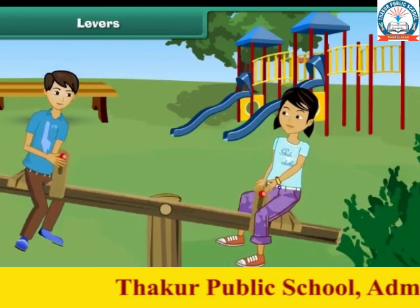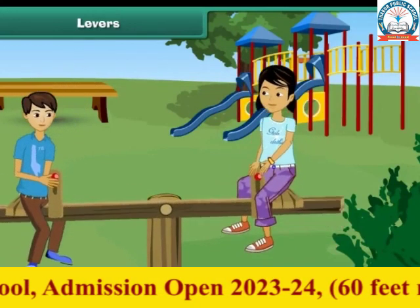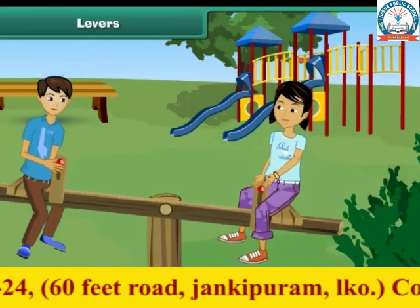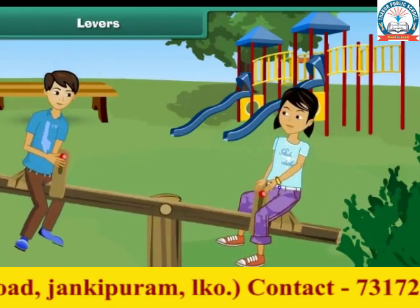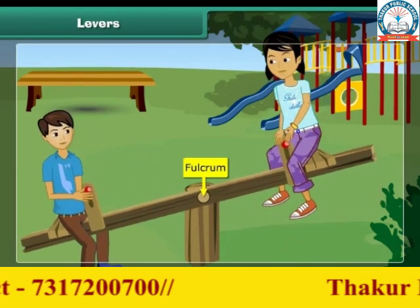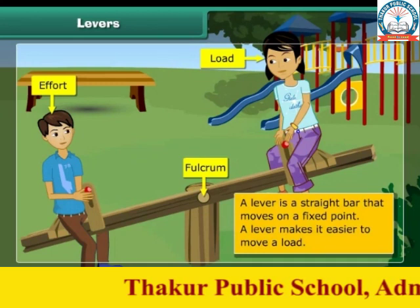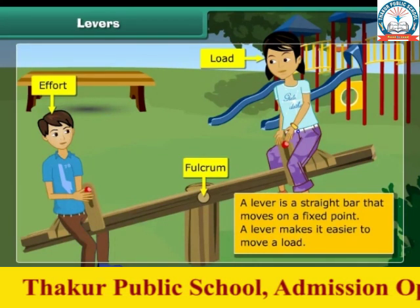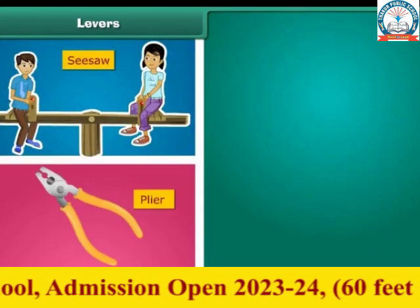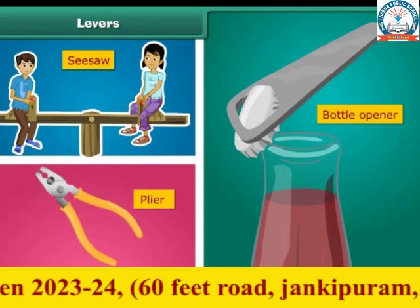How do you think a seesaw works on the ground? As such, you cannot lift your friend so high, but when you are at the other end of the seesaw, it is so easy to lift him. When you and your friend are sitting at the two ends of the seesaw, it has a fixed point at the center — this fixed point is called the fulcrum. The force you apply to lift your friend is called effort. Your friend at the other end is the load. A lever is a straight bar that moves on a fixed point. A lever helps you move a load more easily. Examples of levers are a seesaw, pliers, and a bottle opener. There are three types of levers.